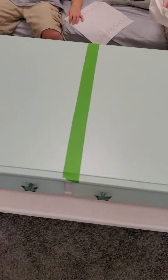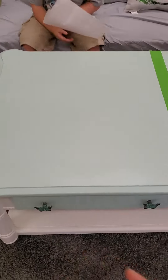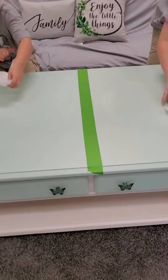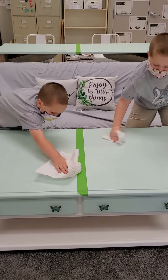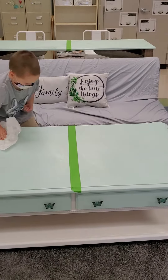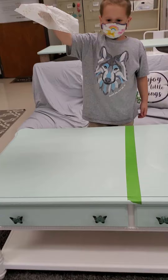The boys are going to show you how to clean it off. Wipe it off. Good job. Keep your paper towel, Jax — keep it, Riker.